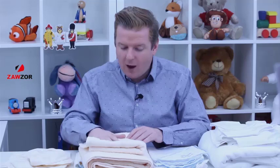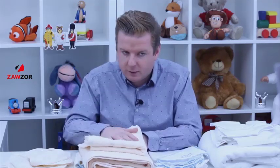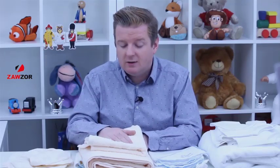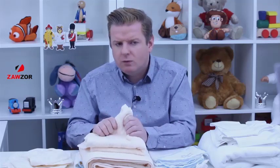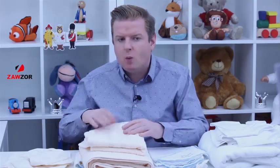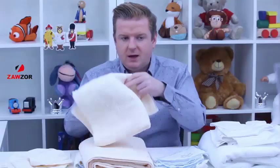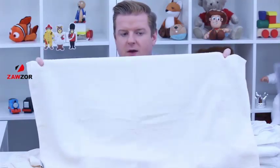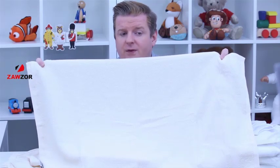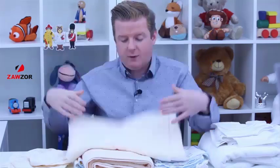Moving on to the towels. You're getting two towels in your set — the hand towel and the bath towel. These are Royal Egyptian hand towels. The colour is ivory that we're looking at, and we also have it in white. They're 100% soft cotton and they really are very soft — machine washable at about 40 degrees. The hand towel size is 50 by 85, which is a good size, and the GSM is 500.